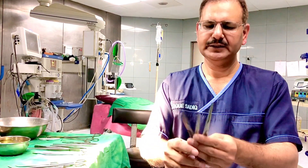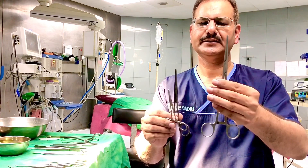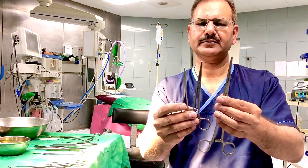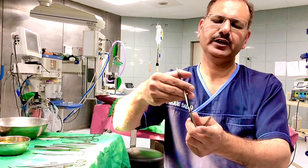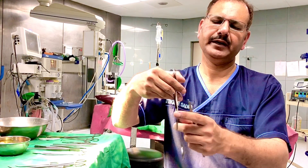Among grasping instruments, these are straight artery forceps in different sizes: large, medium, and small. Straight artery forceps do not have teeth in front of them, and their corrugations are parallel.